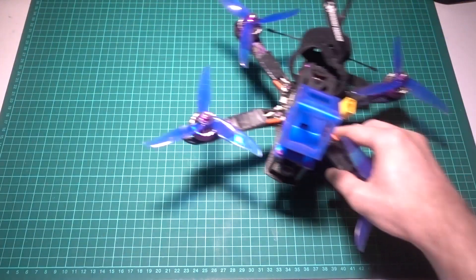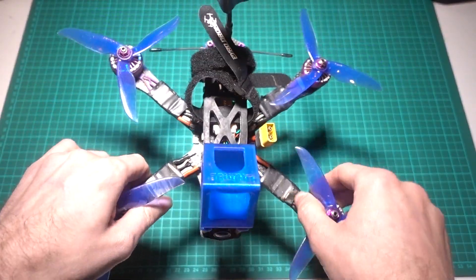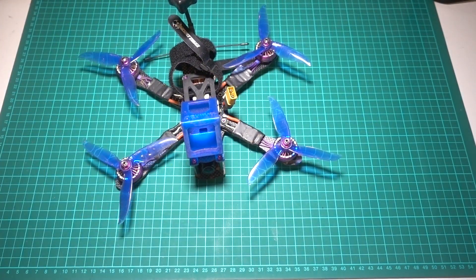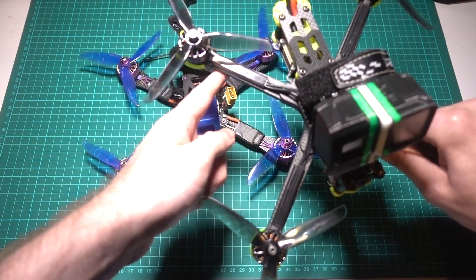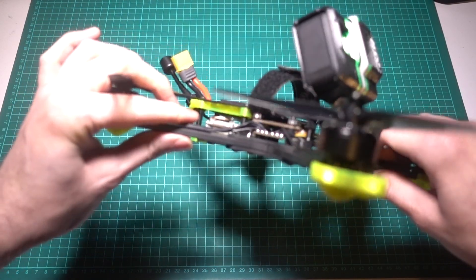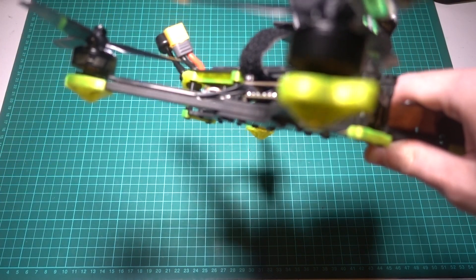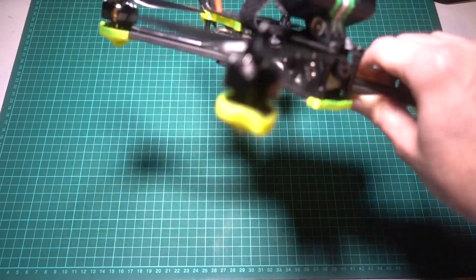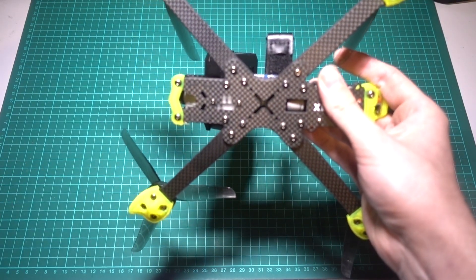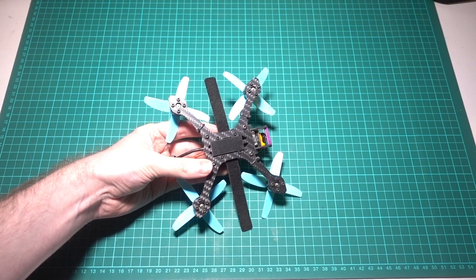Some older frames have wider arms because electronic speed controllers used to be individual for each motor and needed space on the arm to mount them. As all-in-one speed controllers became more popular, the arms could get thinner to save weight, but this does mean they aren't quite as strong as they used to be. Manufacturers compensate by making the arms deeper in thickness, with the standard now being 5 or 6mm compared to 3 or 4mm on older frames. Most 5-inch frames have individual arms so they can be replaced in a crash, though some unibody frames on smaller models save weight at the cost of having to replace the entire plate if something breaks.